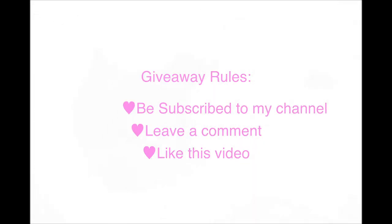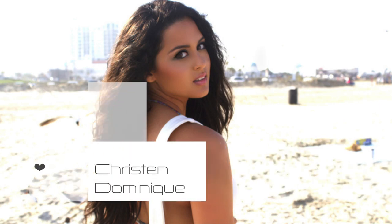The giveaway rules: all you have to do is be subscribed to my channel, leave a comment letting me know you want to go to Generation Beauty, and like this video. After that I'll pick five lucky winners and you get to take a friend with you to Generation Beauty for free. I will see you there and I can't wait to give you both big hugs. I hope you enjoyed this video as much as I enjoyed making it for you — until the next video, bye dollies!